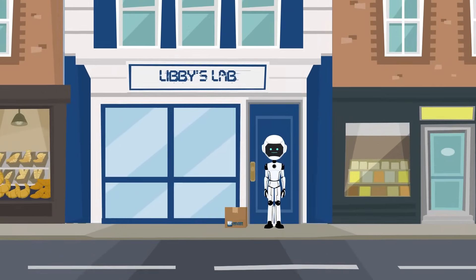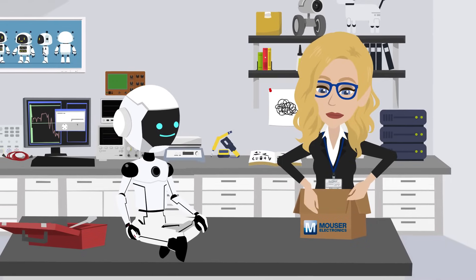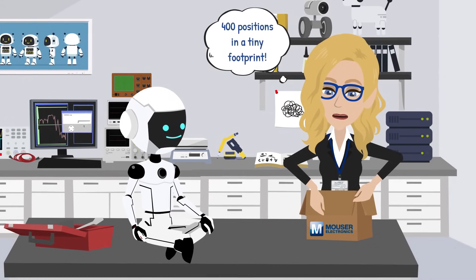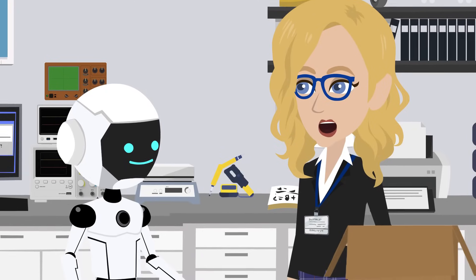This box just passed inspection at 200 miles per hour. Look at this beauty. Up to 400 total positions and engineered for high-speed, high-density connections in tight spaces. Perfect for stacking smart systems where real estate is tight.